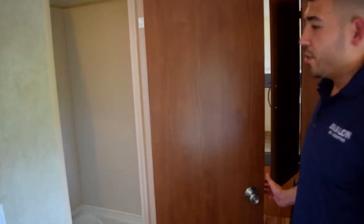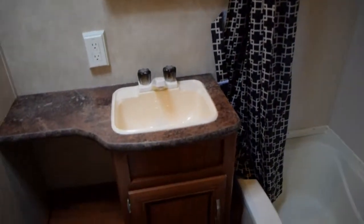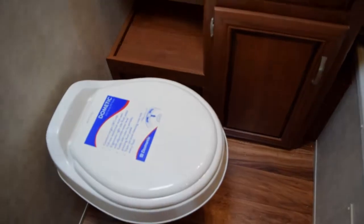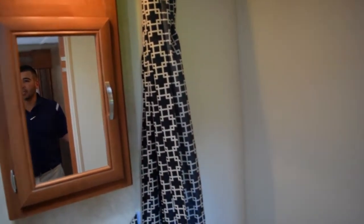Right into the bathroom — you're going to notice a nice big tub and shower combo, so you can take a bath if you want. You've got your sink with some storage underneath, and a medicine cabinet where you can put your toothpaste, toothbrushes, things like that. Plenty of room in the bathroom for anything you're going to need.